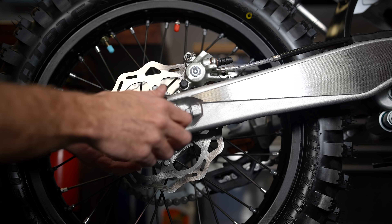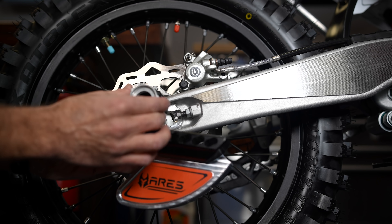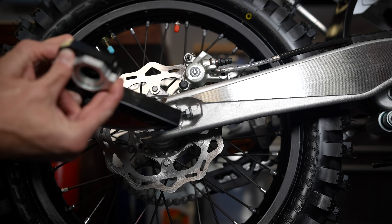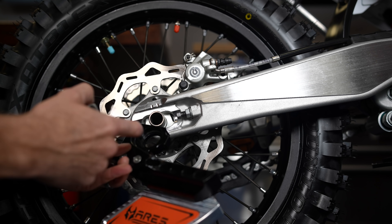One of the problems with most rear disc guards on KTMs, Huskies, and similar bikes is you have to take your brake caliper off, and then your new disc guard becomes the mount for your brake caliper. It takes a little bit — it's not too hard, I've done it dozens of times — but nobody's got time for that. Ares has actually developed a solution where you can literally install your disc guard in seconds.